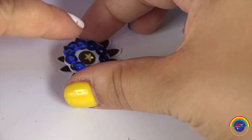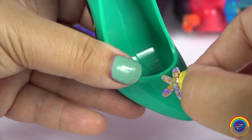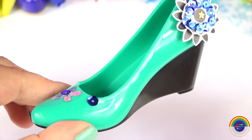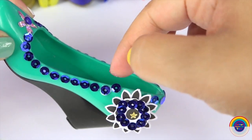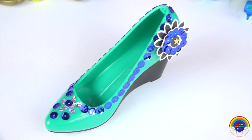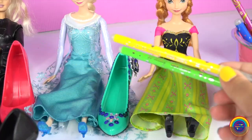We'll add some electric blue sequins along the rim of her shoe. And there you go — a shoe designed just for Elsa. Next is Anna. We'll choose the black shoe and a yellow and green textile to match her skirt, and then we'll colour in the pattern.